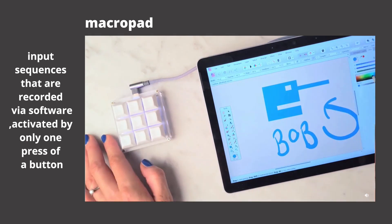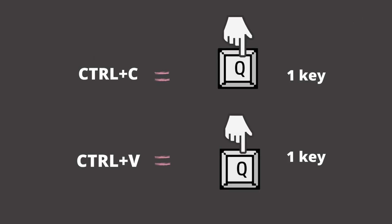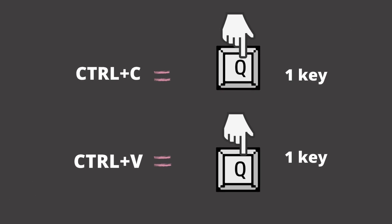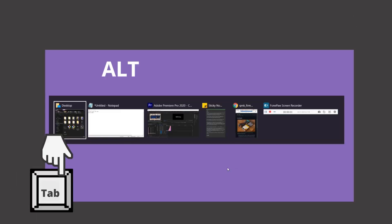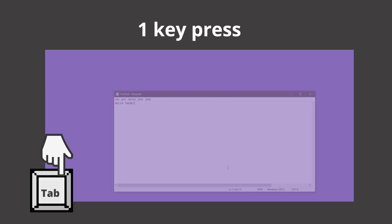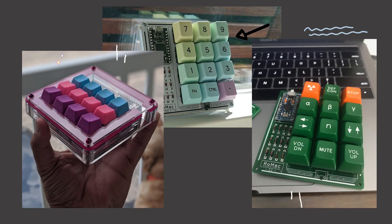Remember those keys that you always happen to use? Ctrl C, Ctrl V? What if we had dedicated keys for those instead of pressing those two buttons all the time? Okay, those are easy, but what if it involves a combination of keys and strings? Like Alt, Tab, Tab, Tab when switching applications. Imagine minimizing it to one key press — it would be heaps better that way. What if you want to open one app on your computer with one click of a button? Yup, also possible.